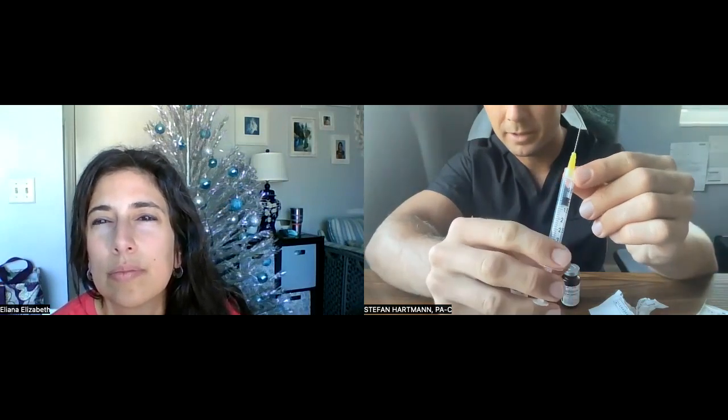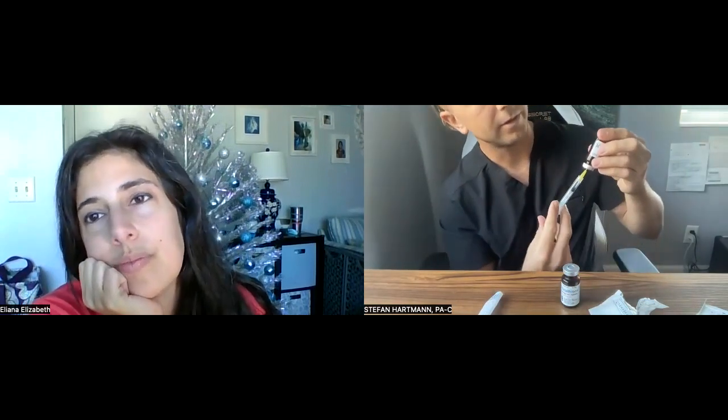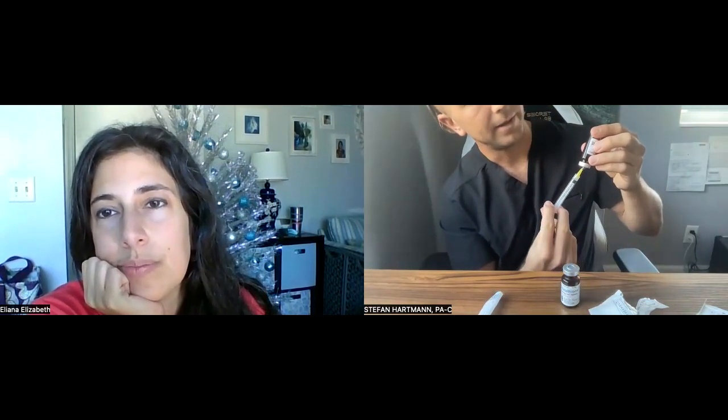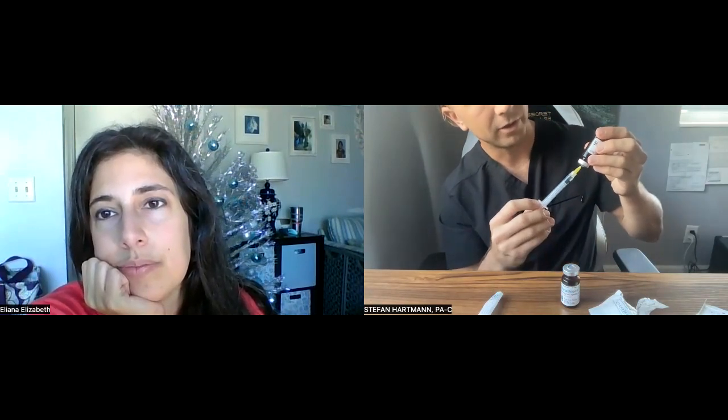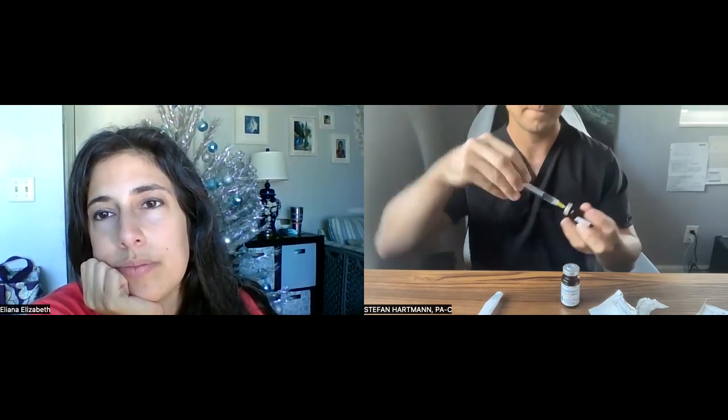So each one is a 1 mL injection. We're going to plunge it through the rubber stopper, flip so gravity has a chance to bring the medicine down, and then draw it back. I did plunge a little bit of air into this vial first to relieve the pressure — not always necessary. And we obviously won't be able to do that on the second one because we would then be mixing the medicine with another medicine, which we don't necessarily want to do.